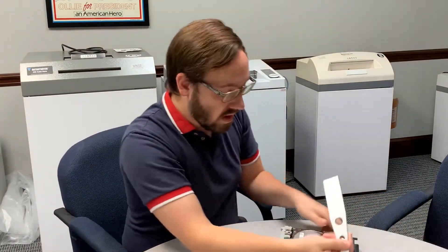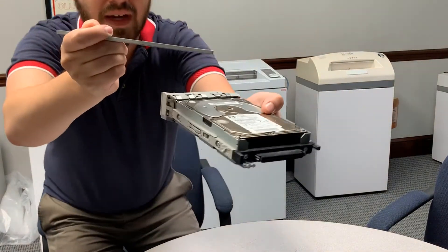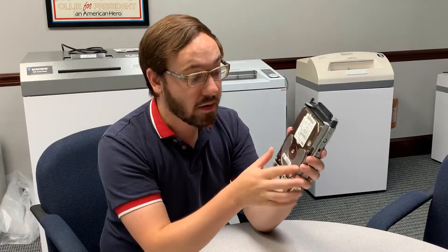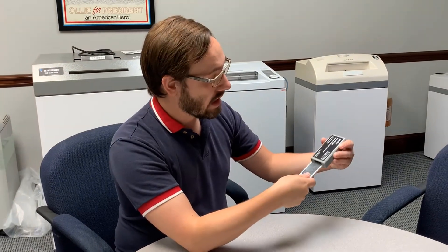One thing I also want to explain is that you can't just take this and run it over the hard drive — as you can see, it stuck right to the hard drive like that. What you actually have to do is take the hard drive platters out of the case, then pull out the wand and use an in-to-out motion to rub the hard drive platters, and this erases the magnetic media.